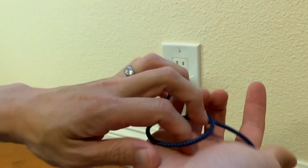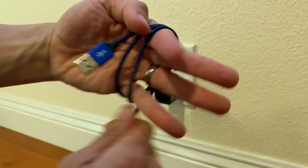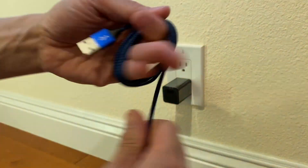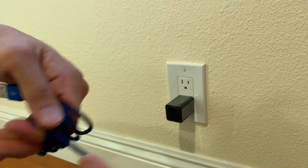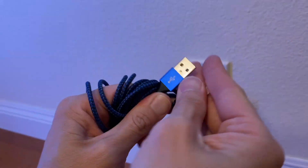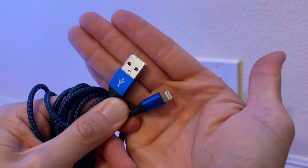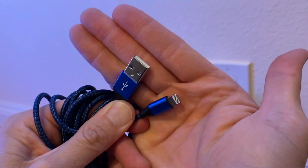Really solid cable, super sturdy. There's the cable right there, and I highly recommend this cable — MFI certified, good stuff for your iPhone and for your iPad. That is the USB and the Lightning cable, and I highly recommend it, it works really well.